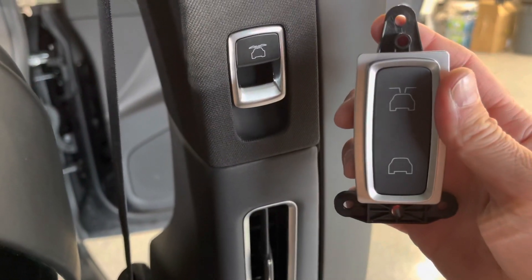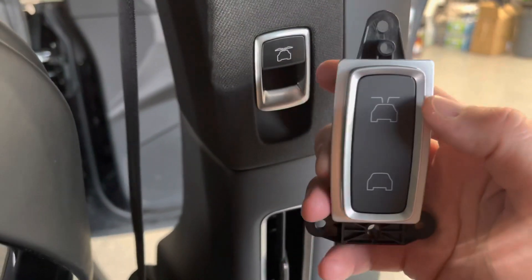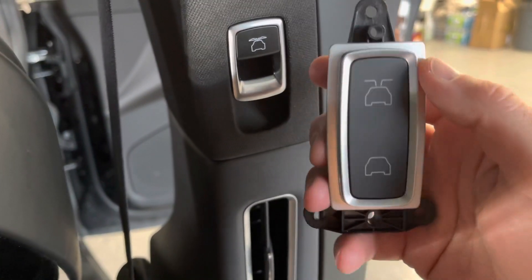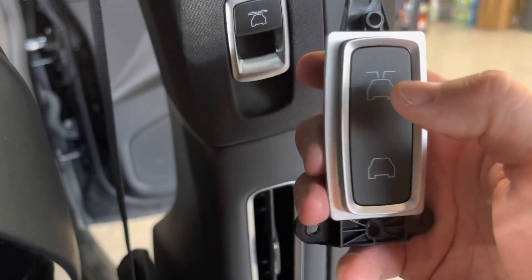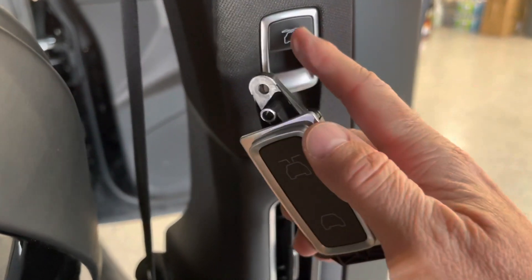I'm not sure when this started, but at least in 2018 they started making a new switch for these doors. I was at the service center recently picking this car up for service and asked them about it. Yeah, you can upgrade to the new switches — this is version 3. This is version 1, and they've had another version in between. This is the third-generation switch.